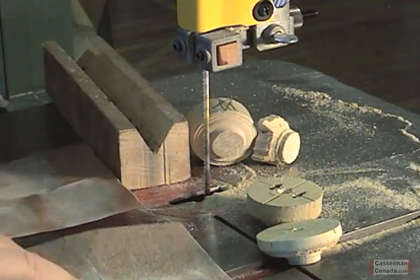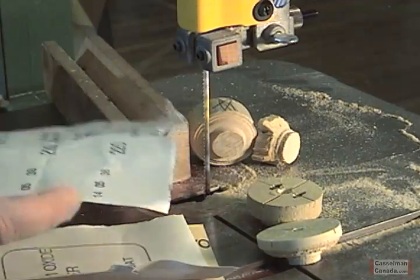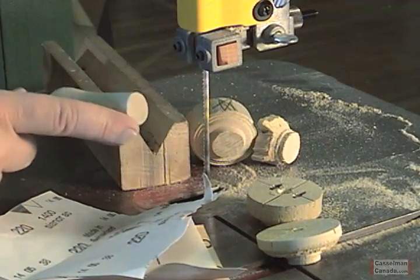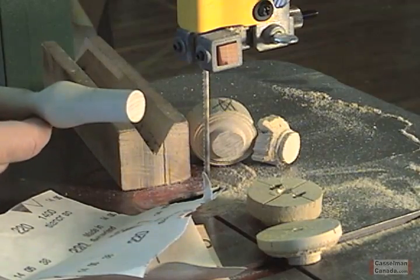Always, as usual, you're going to sand with three grits. We've got the 100 grit, the 150, and the 220 again. The ends need to be sanded. Don't worry too much about the small end on the handle because that's going to disappear down into the hole that we're going to drill in a few minutes.